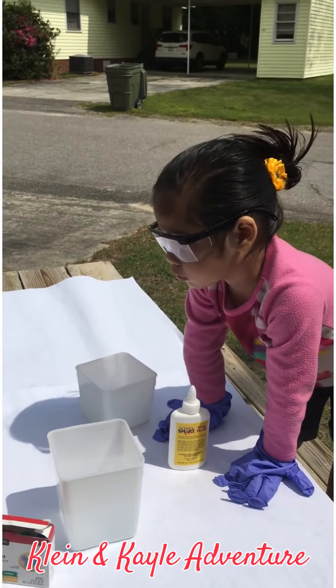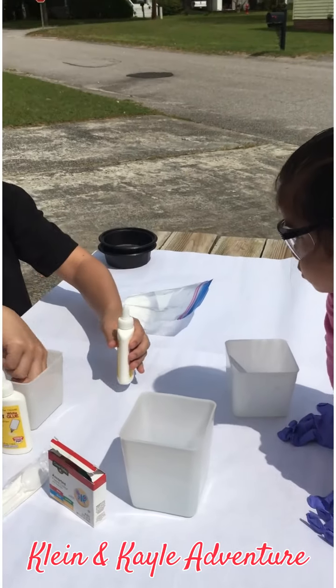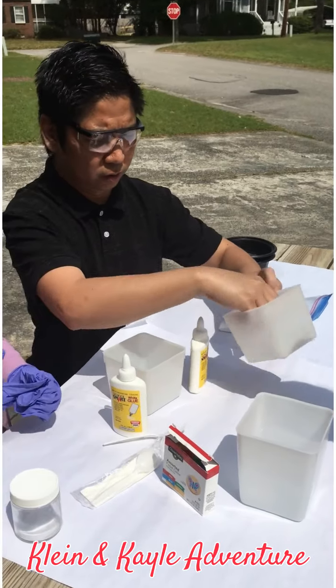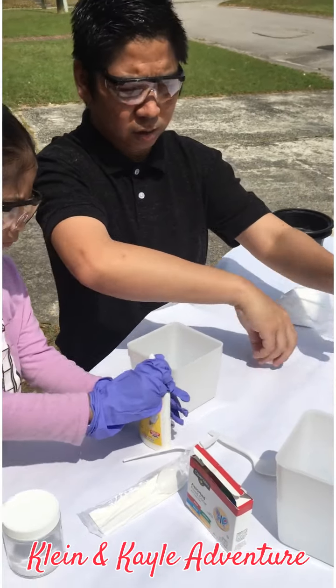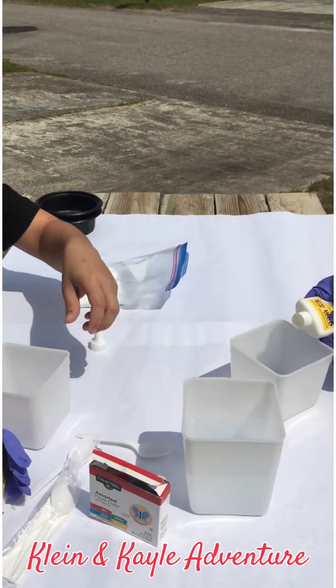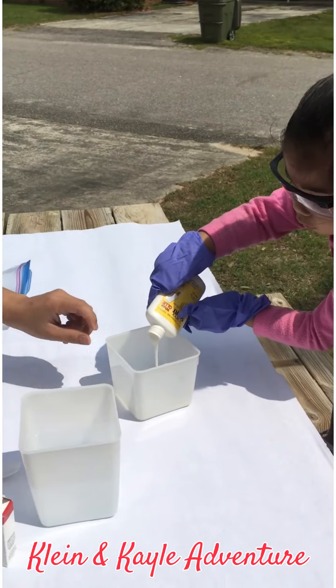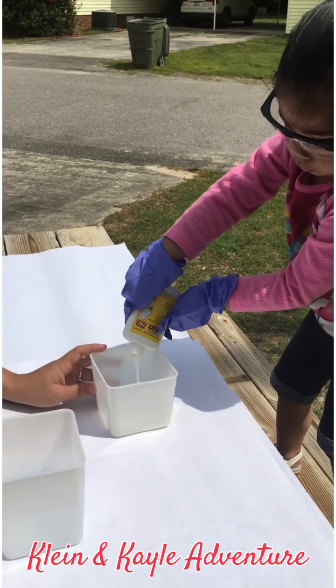Hi Sissy. Okay girls, let's get this started. Now you have to form your... what's it? And your bucket, Sissy. All of it, all the way.